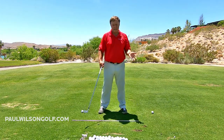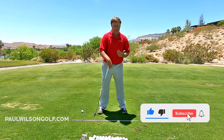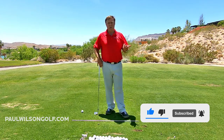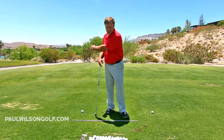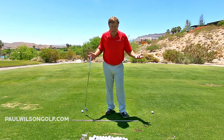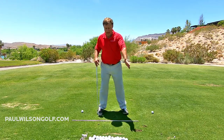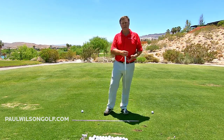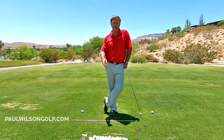Give that a try, because that will start to get you to really coil back and get your back to the target. Once we can get that body coiling properly going back, then we can take our arms and turn them off, because we don't need to hit the ball with our arms anymore. If your body's not working you will have to use your arms, so if I can get your body working, now you don't have to hit with your arms — you have another way to hit the ball, and that's with your body.